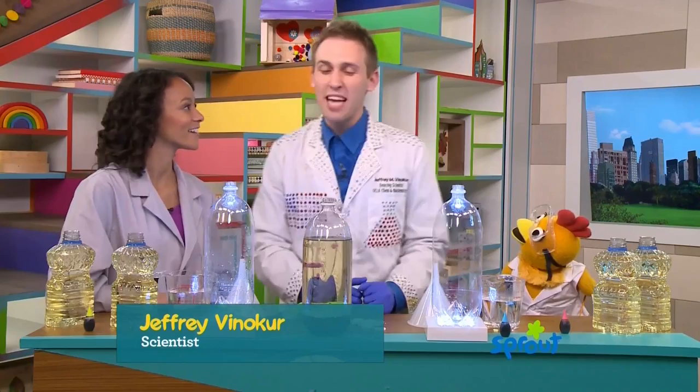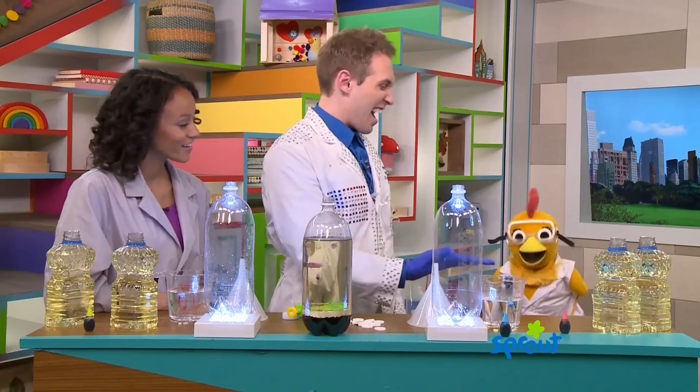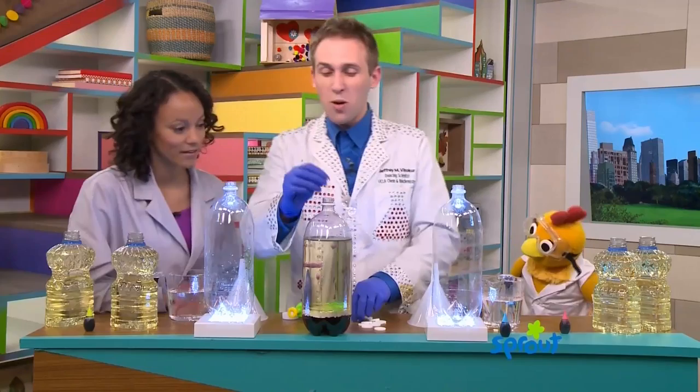Do you like science? High five. Do you like science too? I do. Awesome. Thanks for being here, Jeff. Are you ready? Let me just show you what we're going to make. This is called a lava lamp.